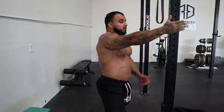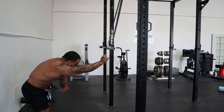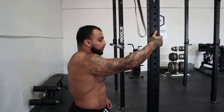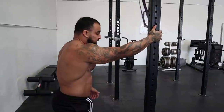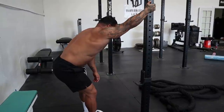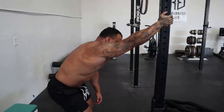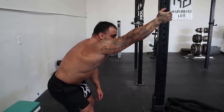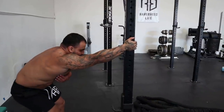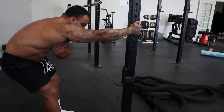Next we're going into your lats. You can grab a band, or if you don't have access to a band, find a pole or a doorway. Grab the pole, send your hips back, and lean down, really opening up that lat. Loose lats help with a lot of things, especially your bench press — if you have really tight lats there's no activation in your lat, so you won't be able to use your lats when you're pressing. Start high, then go a little bit lower. Sit back and it'll stretch different areas. The lower I go, the more I feel it in my scapula and my lower lat. Make sure you do both sides.